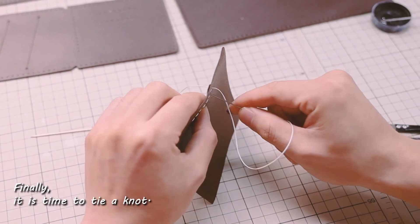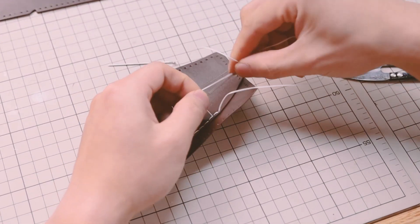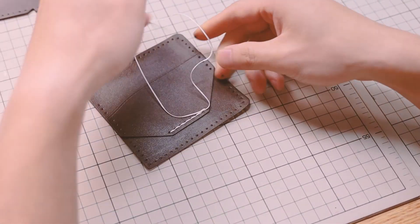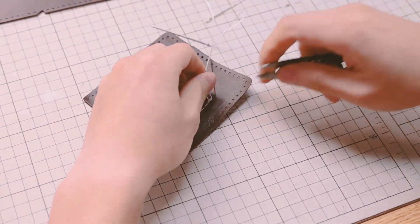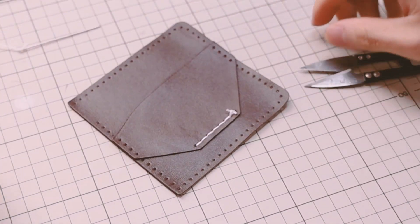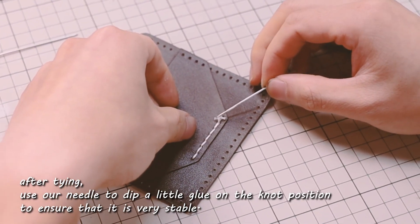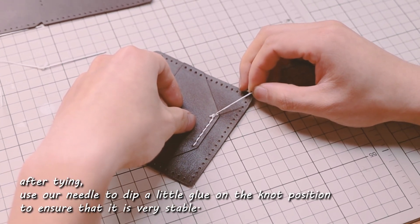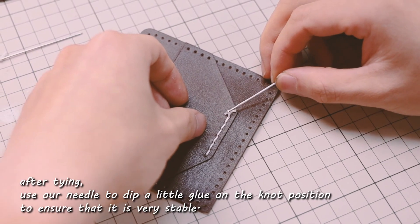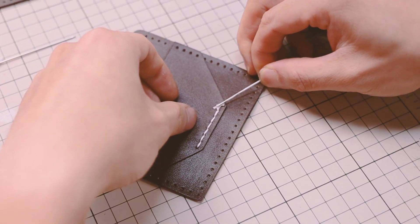Finally, it is time to tie a knot. After tying, use a needle to dip a little glue on the knot position to ensure that it is very stable.